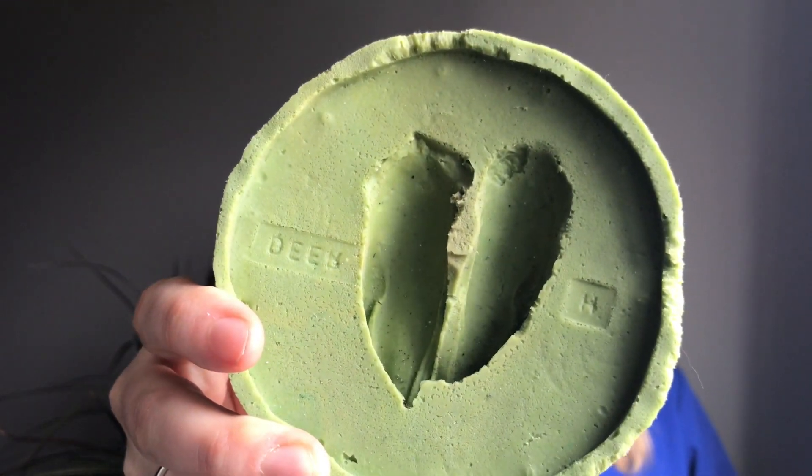The next animal track I have is actually from a deer. Animals such as deer, horses, and moose all have something called hooves. Hooves are made of a material called keratin, which is actually what our fingernails are made out of. And just like our fingernails, they continue to grow every single day. This is because as the animals are walking on the ground all day it slowly gets worn down, so it has to regrow.